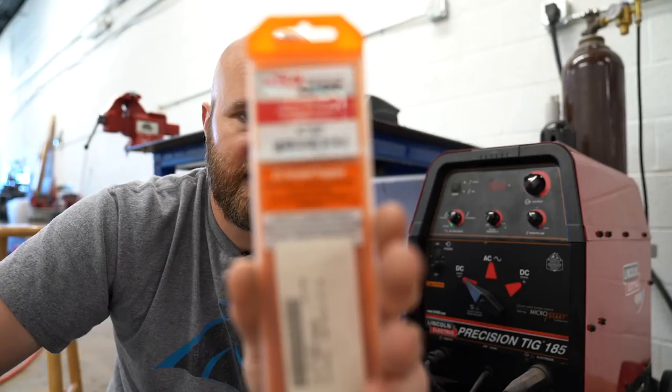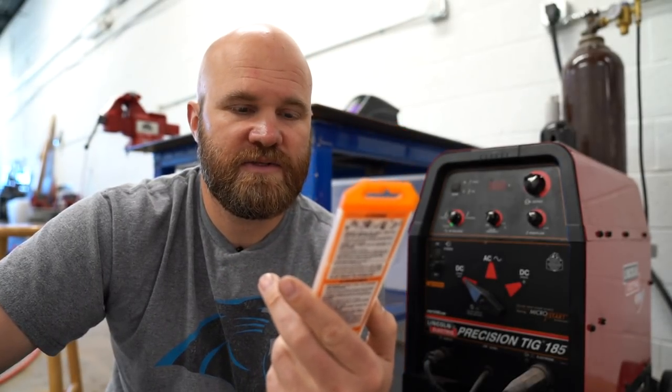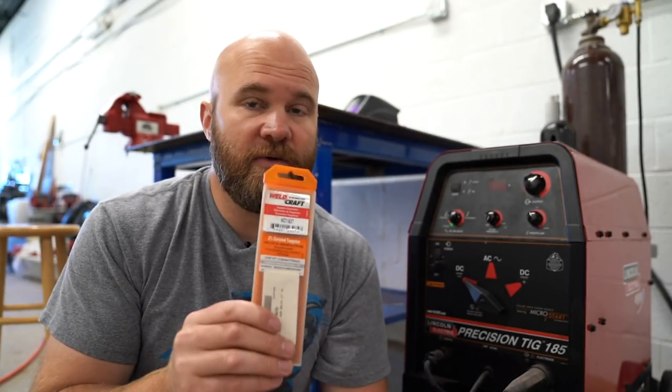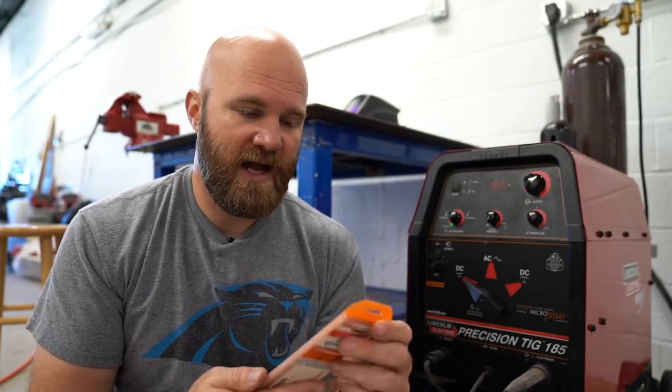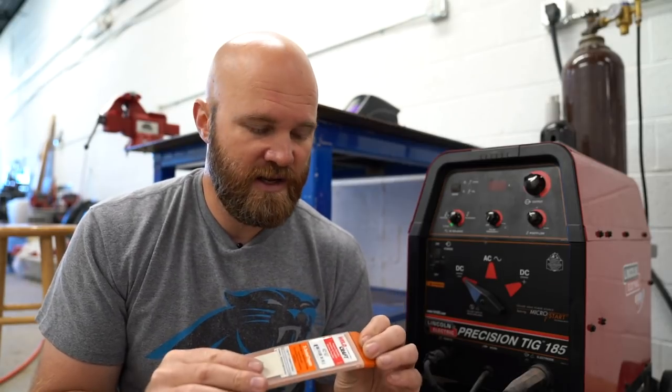This one says 2% ceriated tungsten. I'm not exactly sure what this one's mixed with, but I do know the orange tip works well for both aluminum and steel. I honestly don't know a ton about all the different types — I go off recommendations from other welders, people I've worked with, and just try different ones to see what works for me.